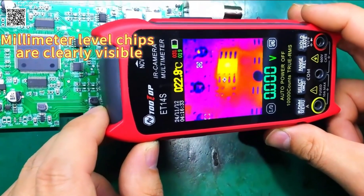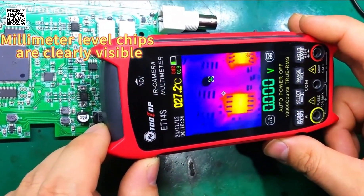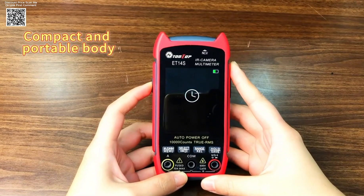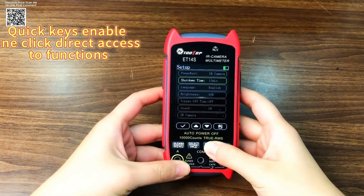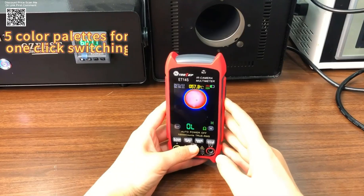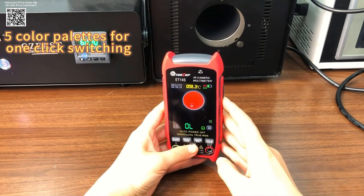The Tolltop ET14S IR camera multimeter is a versatile and high-precision tool designed for professionals working in HVAC, electrical maintenance, and electronics repair. This device integrates a powerful ISR 240x240 thermal imager with a high-precision multimeter, making it an essential tool for technicians who require accurate diagnostics and troubleshooting.